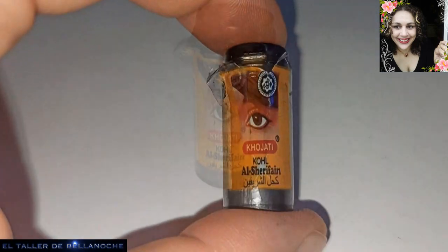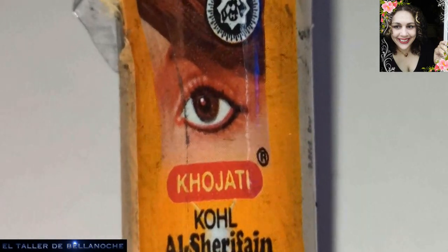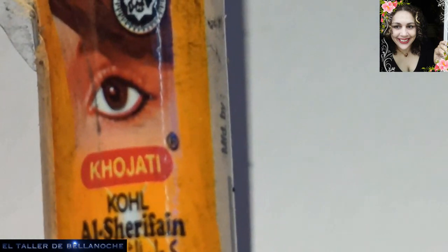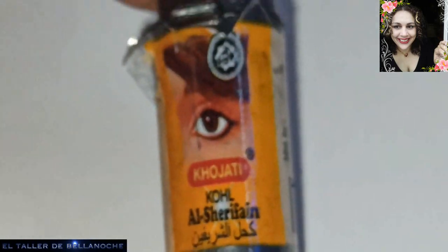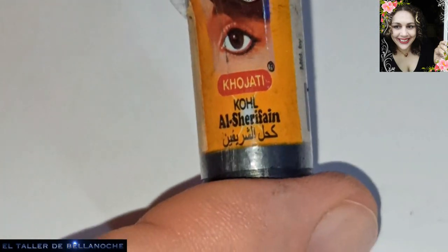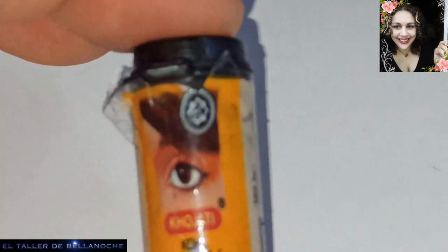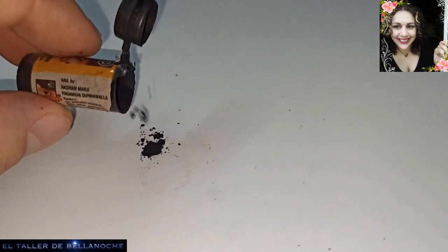Col, cajal en polvo. Col, cajal, col árabe. Se trata de lo que llaman el colirio del desierto. El col no viene a ser una pinturilla al uso sin más, sino que además tiene propiedades analgésicas, es refrescante, es protector y tiene muchas cualidades, tantas que yo las desconozco todas. Les recomiendo que lo busquen.